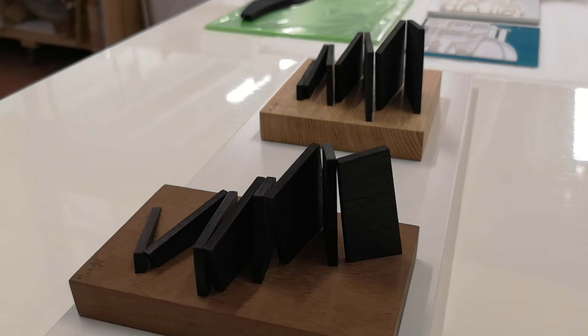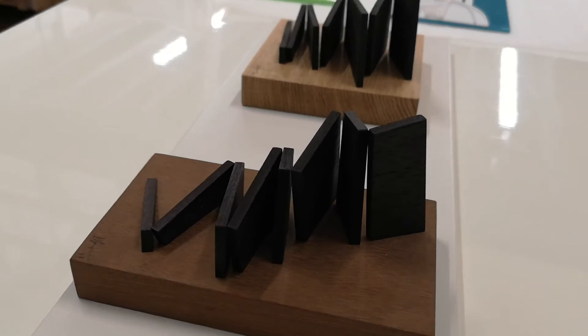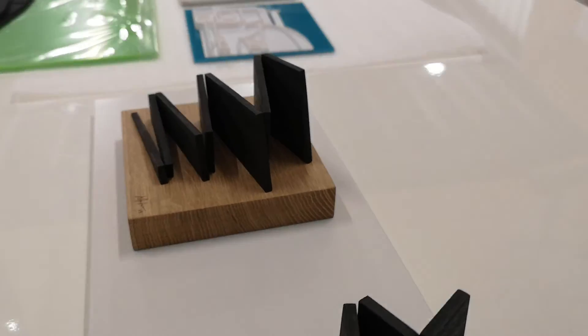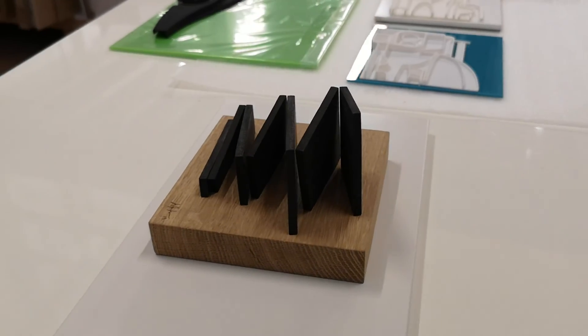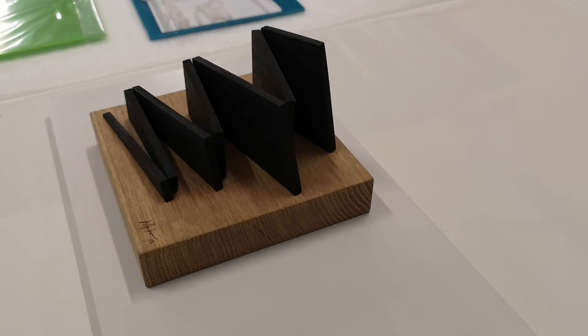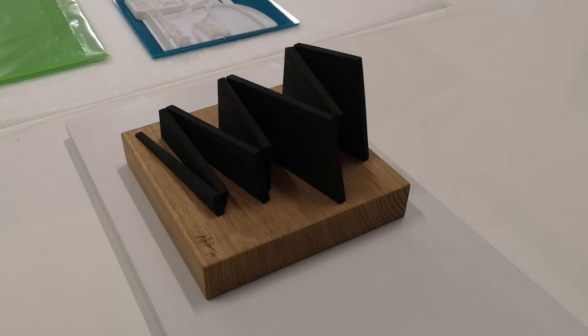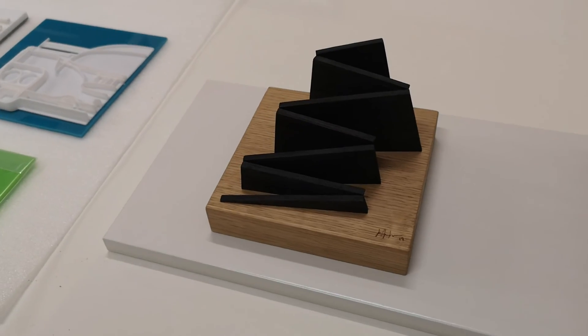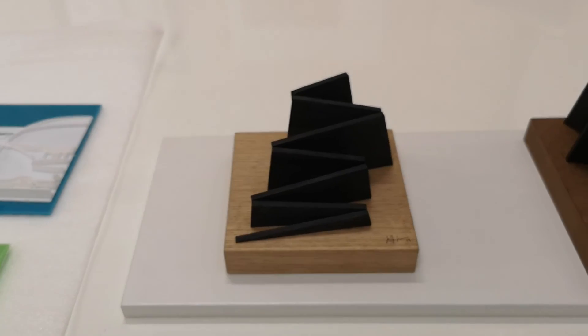What you get is just a very subtle change in the angles where the sections join — again, like seeing the steam-bent wood earlier, just that parallaxing of forms creates a visual play. Anyway, I'll end this segment here. Thank you very much for watching, bye.